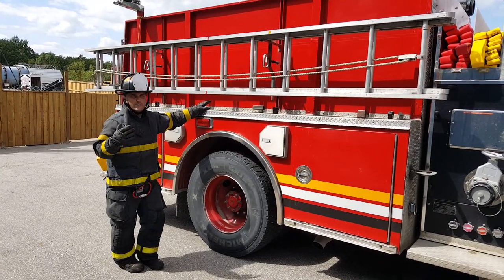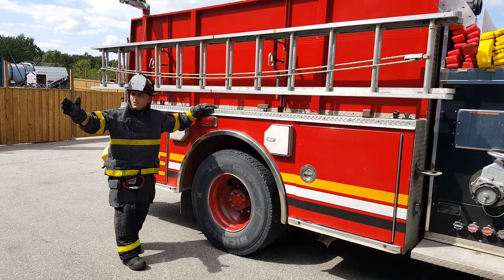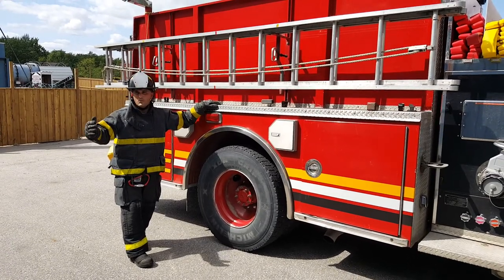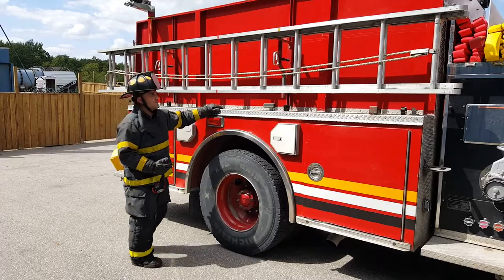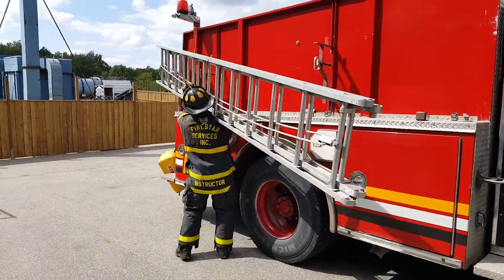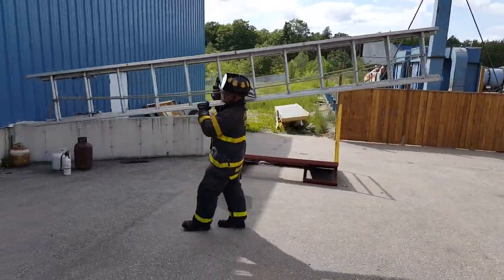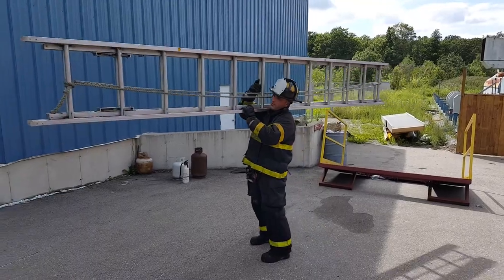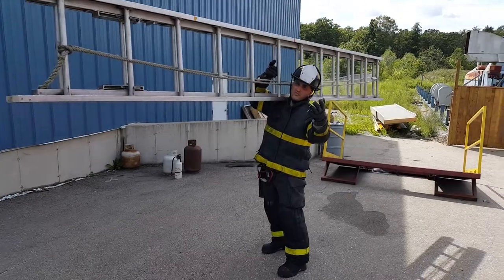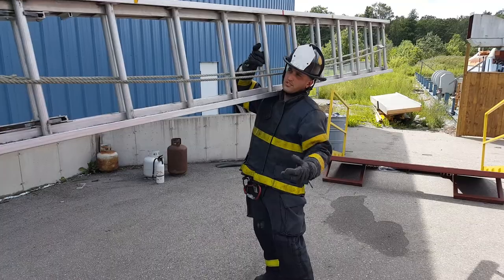Now I'll go through how to do this. I'll put the ladder on my shoulder, pull it off, put it against the wall, and raise it up, talking through each phase of the evolution. Right now the ladder is on my shoulder and I have it balanced perfectly with one hand holding the rung. This hand is free for carrying hand tools, or if I have no tools I can hold the ladder for stability.